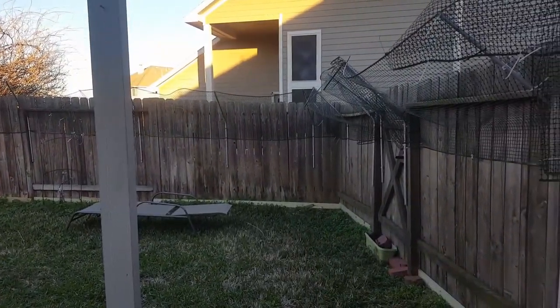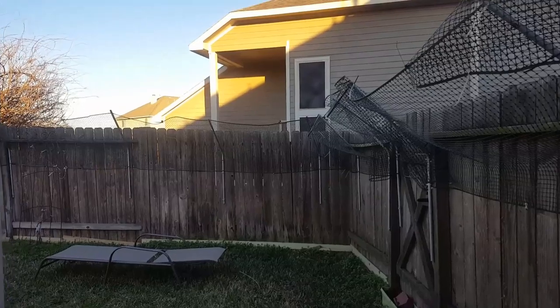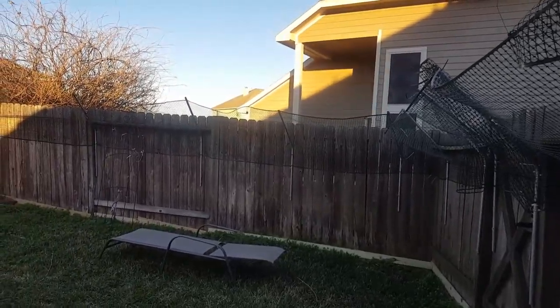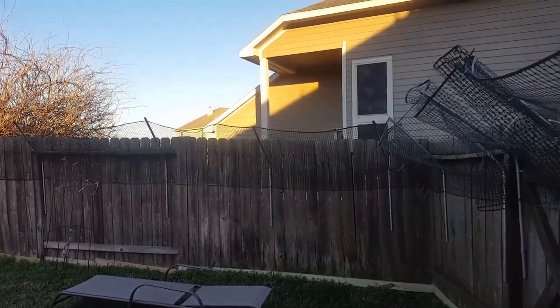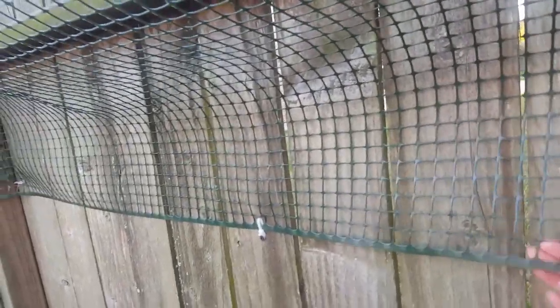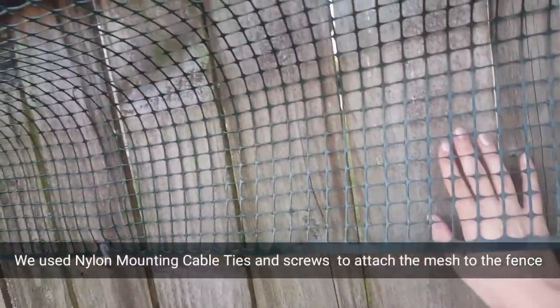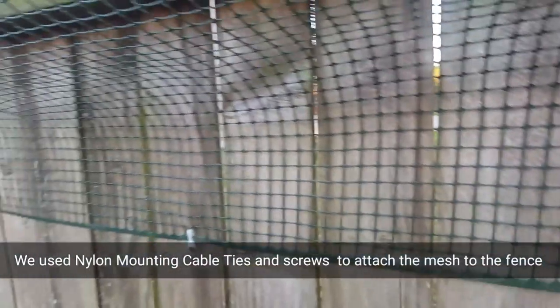We built this fence about three weeks ago and we had several cat escapes. The first one — they were going under the mesh. Make sure you put the mesh very close and tight to the fence so they can't get in between and climb up. The second weak spot is here.